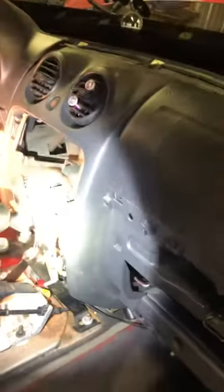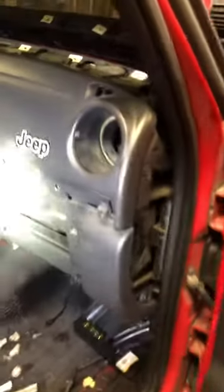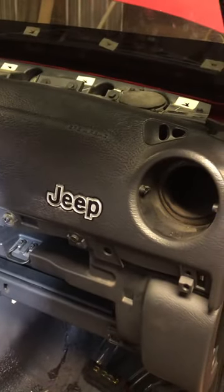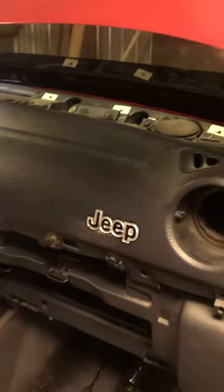There are quite a few screws in here to undo, and then carefully undo all the switches. Any questions, I'm glad to answer. You're basically just going to undo almost everything — don't worry if something doesn't go back right; there are plenty of other screws to help hold everything up.